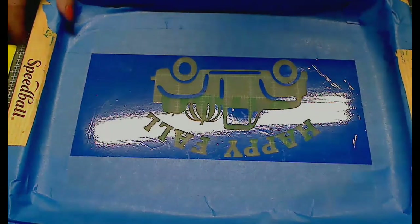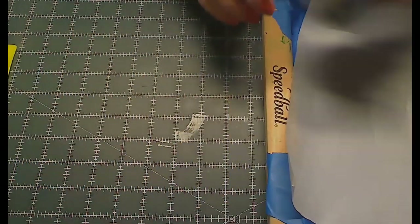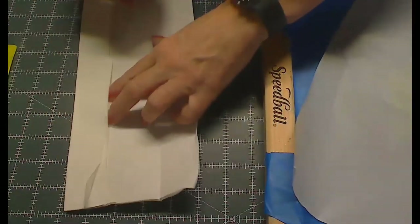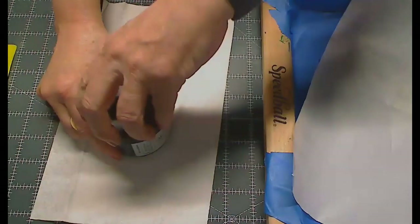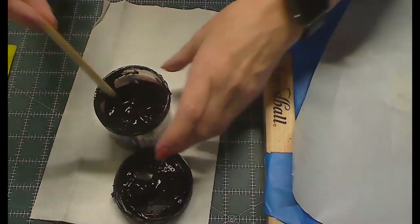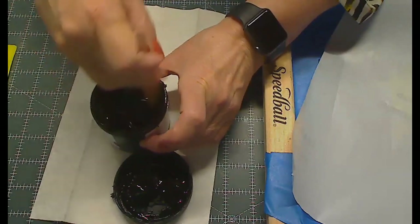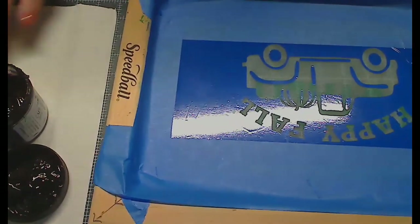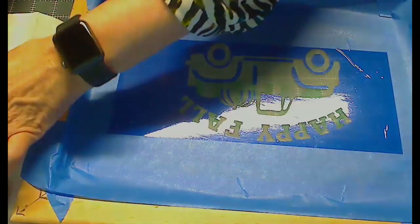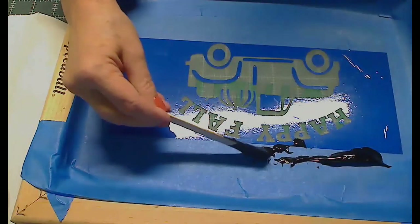Now I'll get out my paint. This is the ink — I'll get a paper towel and my stick because you have to stir it well. Make sure you stir it up and get all around the edges. You're going to use a little more than you think. I take the stick and just make a line of ink up above the design on the screen.